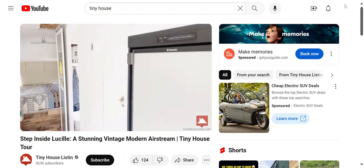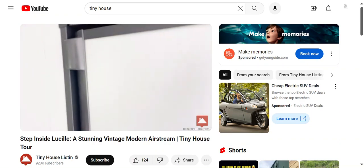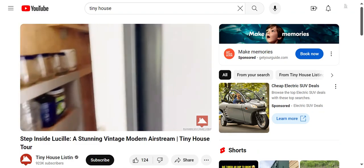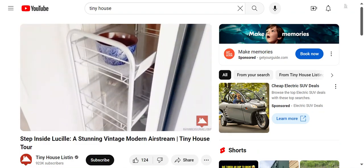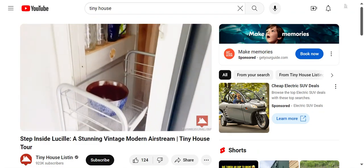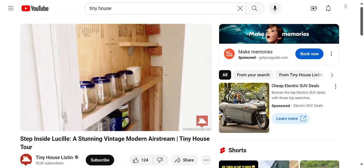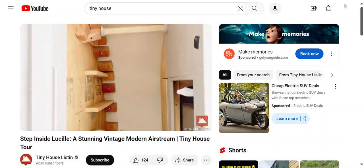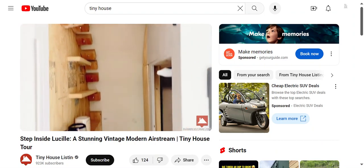We have a beautiful pantry. I also found a sliding cart that works really well for the space. I built some extra shelving, and there's one coat hanging spot.